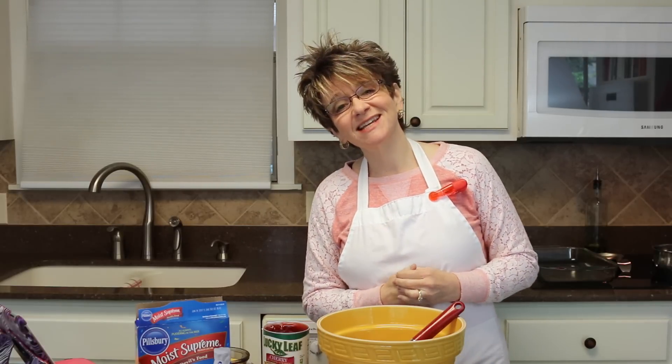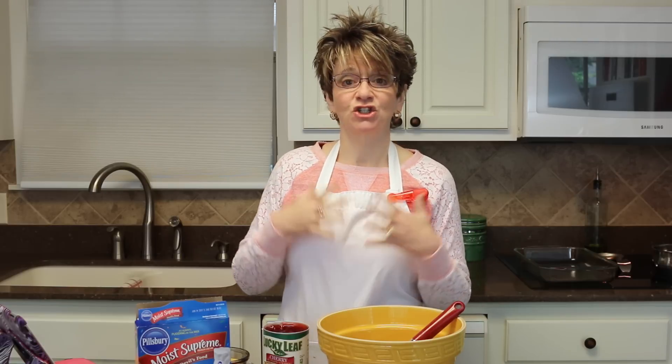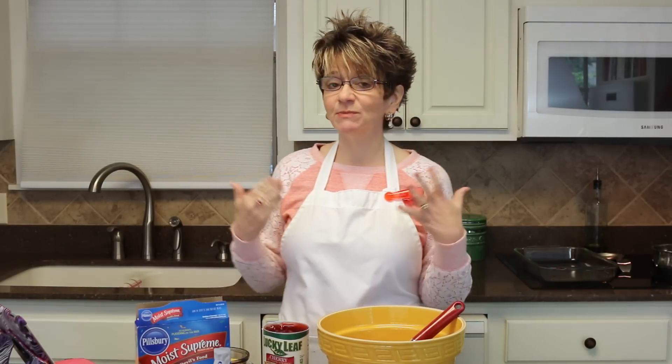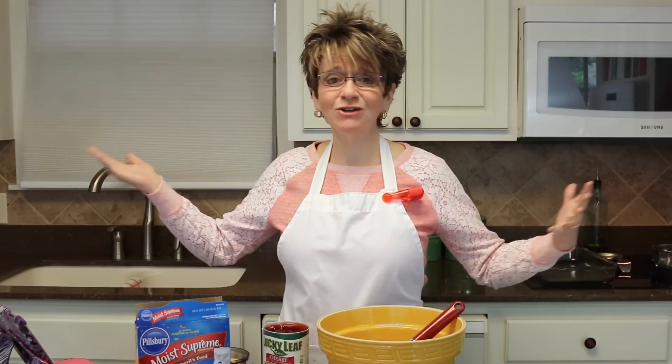Hey y'all, as you can see I am finally getting back into my kitchen. I have not done a cooking tutorial since like January, so my leg is doing so much better and I'll stand for a little bit longer now, which is just great. I'm so excited about that — I have missed being in here so very much, and a lot of you guys have been asking where the recipes are.